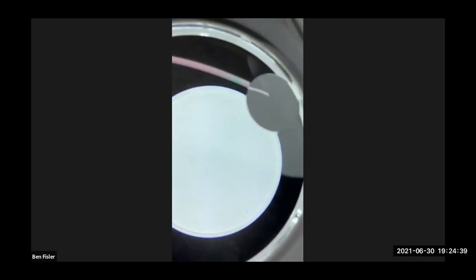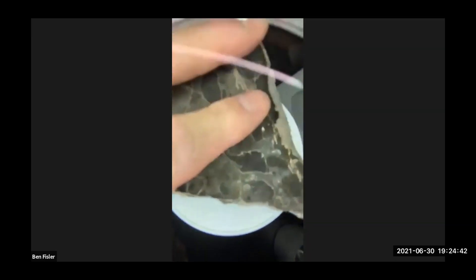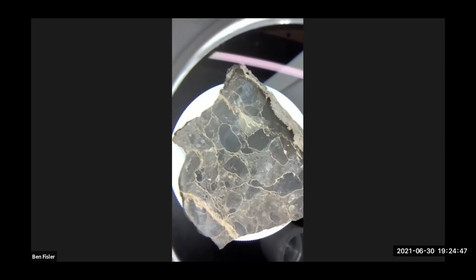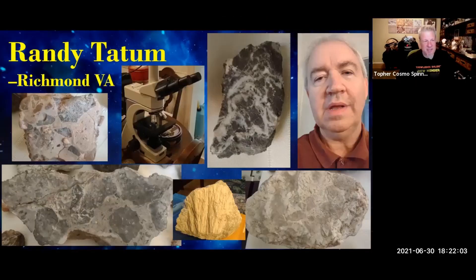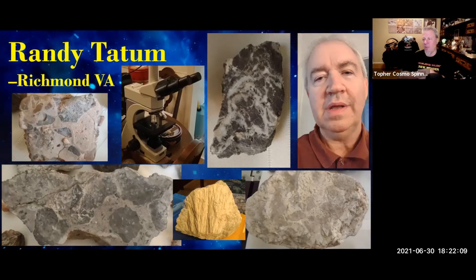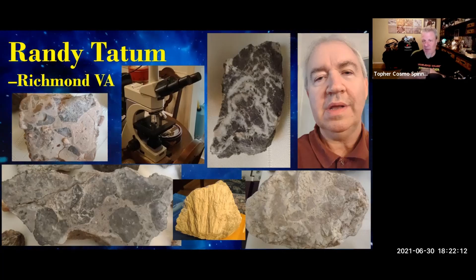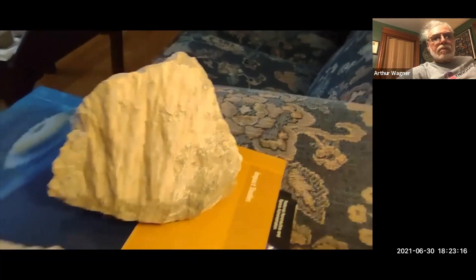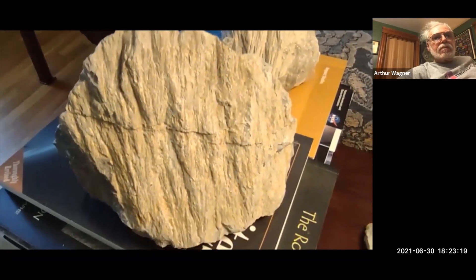So I've got two slabs — pretty thick, each weighs about 135 grams or more. That's beautiful. This week with Randy Tatum — remember he gave us a video last week with thin section slides he made himself from impact material. Well, this week he's going to take us on a slight tour of his impactite collection and his microscopes. That's some macro evidence of impactite.